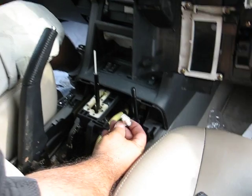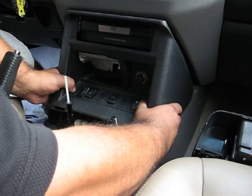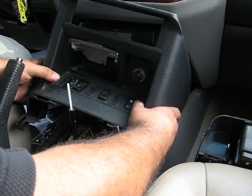There's one plug inside — as you can see, it's already disconnected. Once you take it out, tilt this piece towards you like this and it should come out.